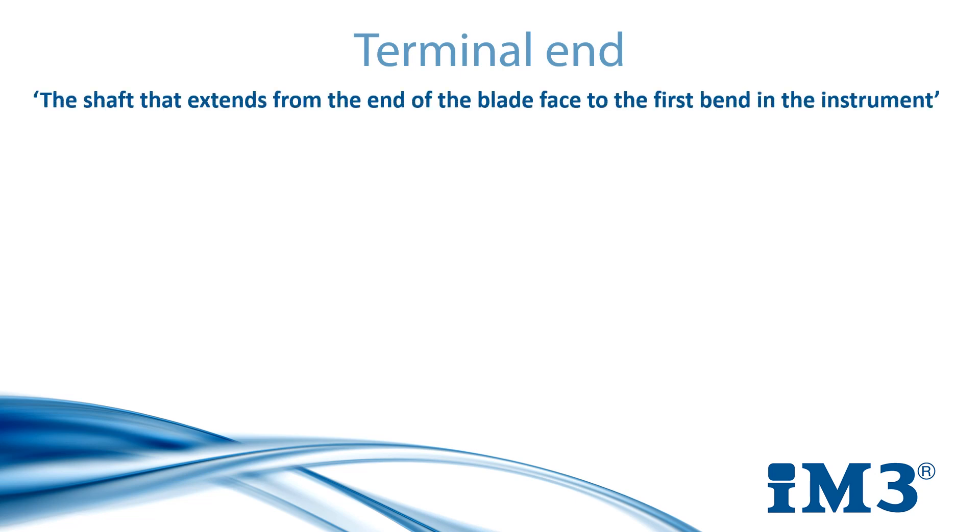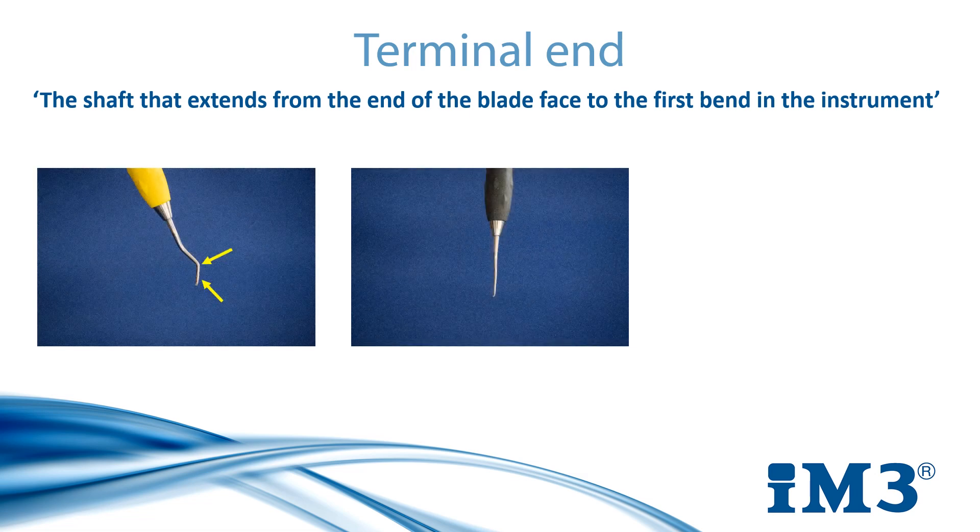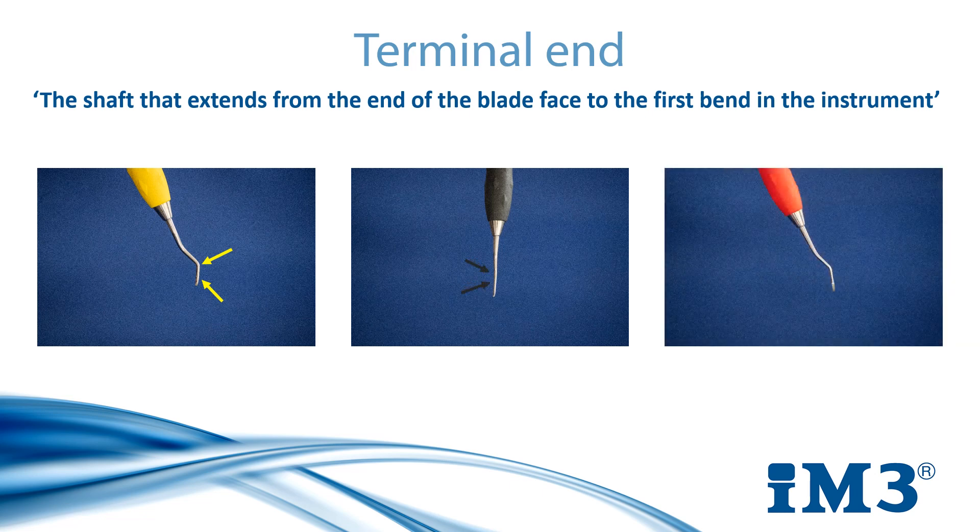We are going to start by looking at how to sharpen our scaler and our curettes, but before we begin there's a very important landmark called the terminal end that you need to locate on each instrument. The terminal end is the shaft that extends from the end of the blade face to the first bend in the instrument. It varies for each one but the same principle applies. As you can see on screen, we have our universal curettes on the left, our Gracie curettes in the middle and our universal scaler on the right. The terminal end is the shaft located between each of the arrow points.